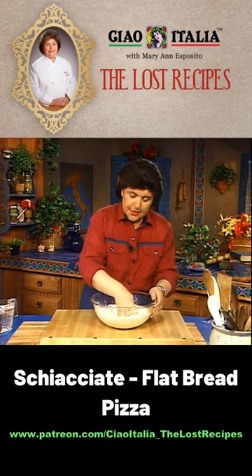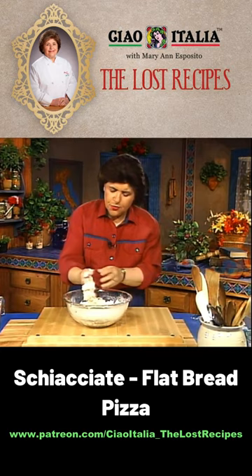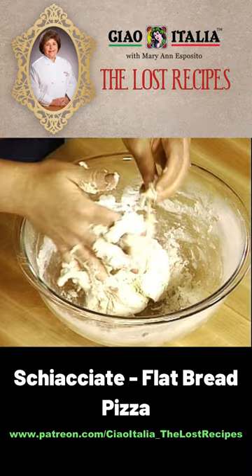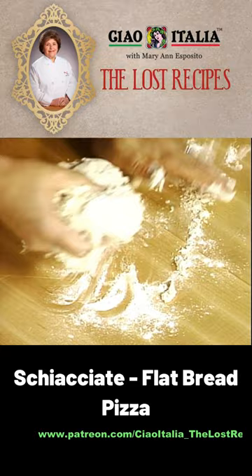Scacciata really comes from the verb 'scacciata' which means to crush or to be flattened. So when you get your flour and water mixed into a ball, you can take it out of the bowl — let me just get it off my fingers — put it on a work surface, add a little extra flour on the board, and get this into a nice smooth ball of dough.